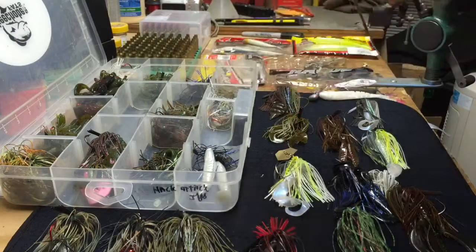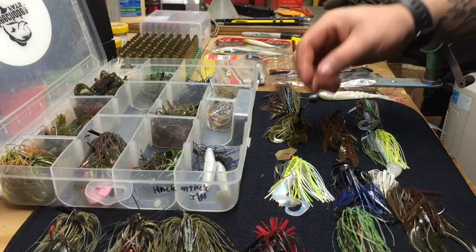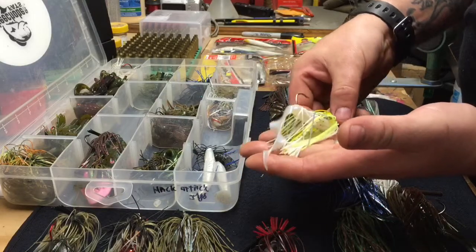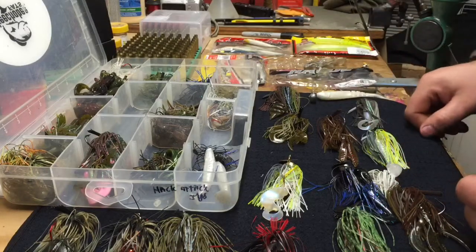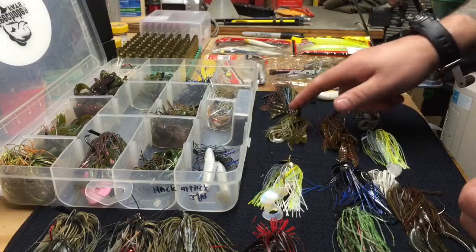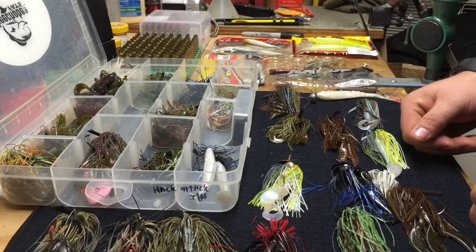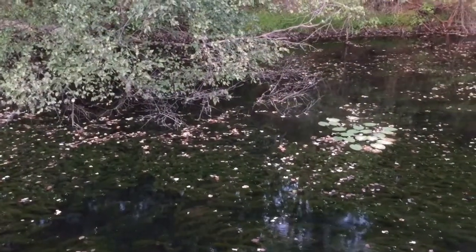These baits will catch pike no problem, and the smaller versions are good for perch — a perch has a big mouth so it would have no problem handling them. Jigs are very effective and pretty cheap. Tungsten can be a bit pricey, but you can buy the components yourself and make your own jigs. If you ask anybody who fishes for bass, they're going to have some of these baits in their boat — they're very popular.